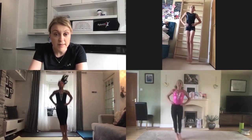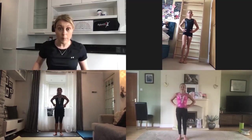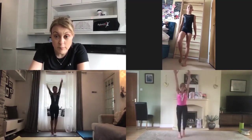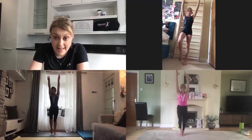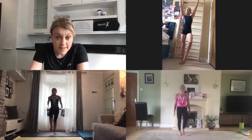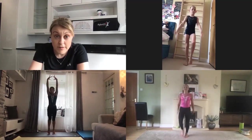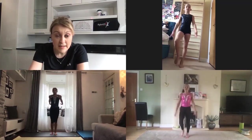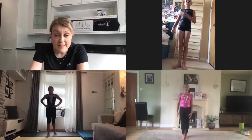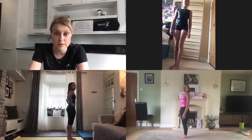Two more warm-up exercises to go in this circuit. The next one is sprinting on the spot while swinging your arms behind you and then up by your ears. Fast feet — imagine the floor's really hot and you don't want to touch it for very long. So super quick arms and legs. The final exercise in this circuit is a shoulder stand to stand up without using your hands to a star jump, and then you sit back down and roll back to the shoulder stand position.